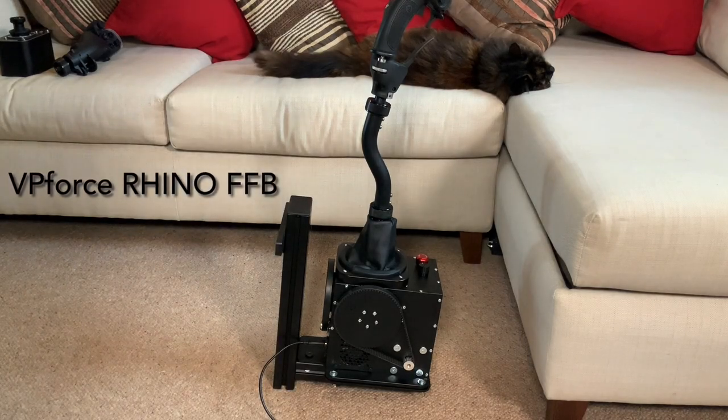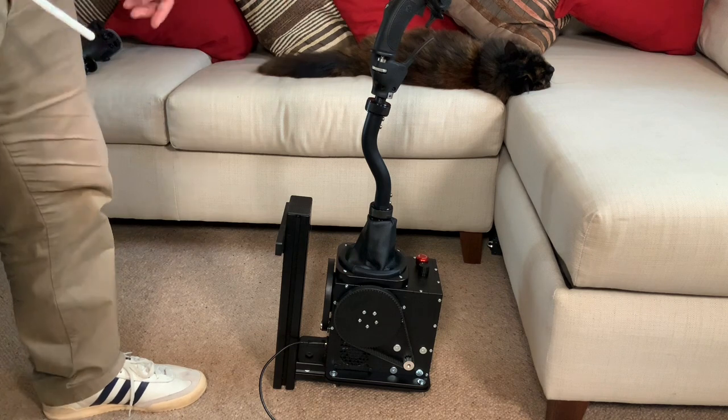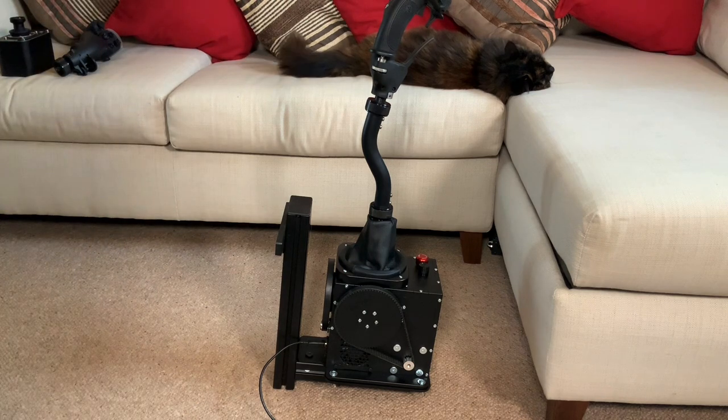Hey everyone, back again with my continued thoughts on the VPForce Rhino Force Feedback joystick, now moving on to mounting options and where I've got to with that, sharing some thoughts as a new owner. I'm joined by my glamorous assistant today, Kira, in the background, keeping an eye on proceedings in a very cat-like way.